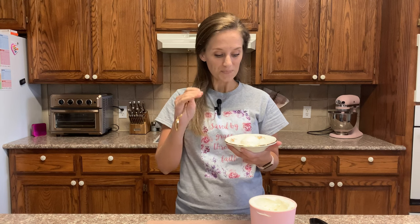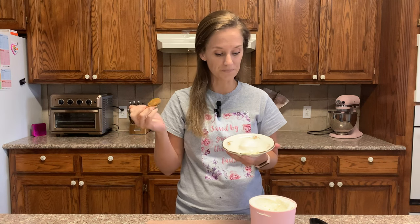Anybody that says keto is awful just doesn't know how to make things taste amazing. When you add liquid allulose to this recipe it will keep your ice cream so soft and prevent it from crystallizing and getting hard. It will stay soft like this as long as you keep it in the freezer.